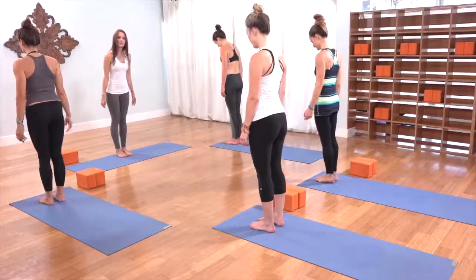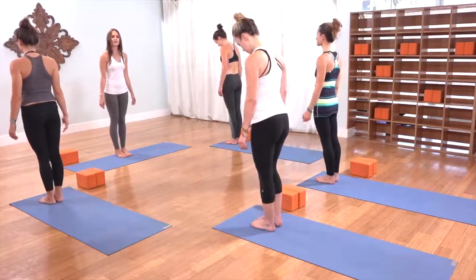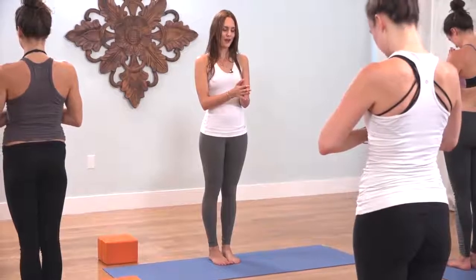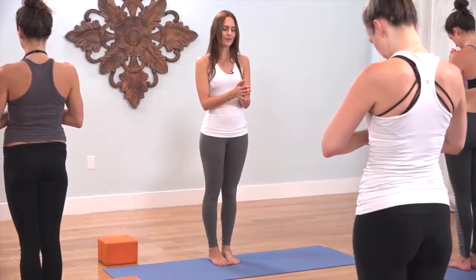This is a 20-minute yang practice for whenever you're short on time. Starting at the top of the mat, bring the inner edges of your feet together, especially the mound of your big toe, and have your heels slightly apart. Bring your palms together to touch at the center of your heart. Bow your chin down, close your eyes, and take a moment to make a commitment to energize the body by sealing in your breath.